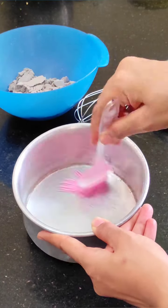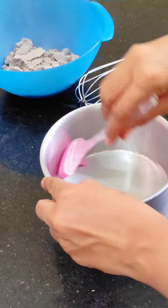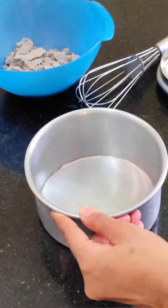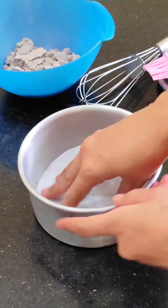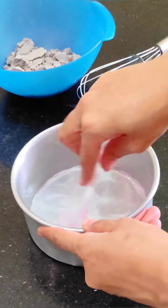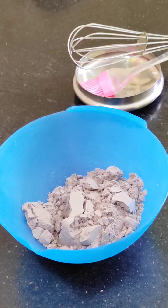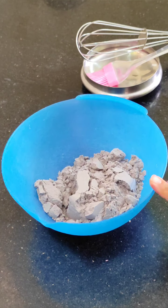Here I have a 6-inch aluminum tin. We grease it so we can remove the cake from the tin easily. This size makes a half kg cake.